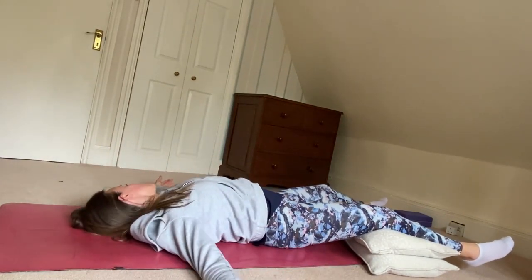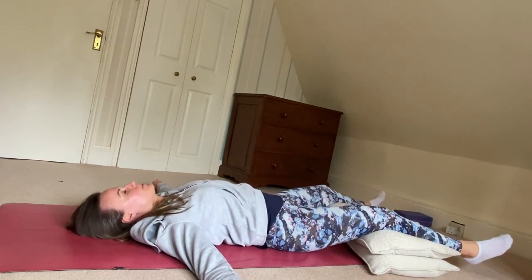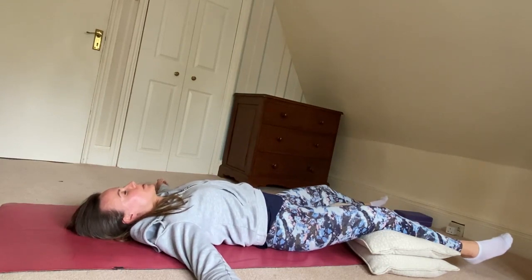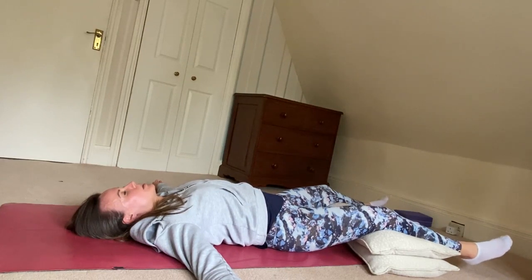Lying down on the floor, we'll get ourselves comfortable for a few minutes of breathwork. Let the body settle and close the eyes, breathing in and out through the nose.